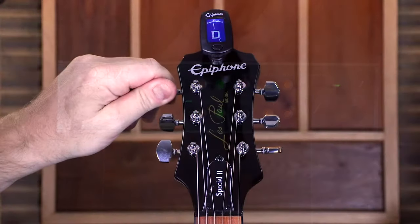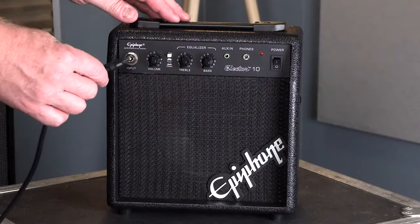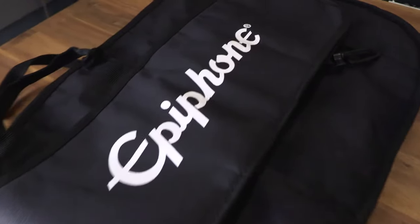This package comes with a convenient clip-on tuner, a quarter-inch cable that goes from your guitar to your amp, a durable canvas guitar strap, some guitar picks, and a canvas gig bag for the musician on the move.